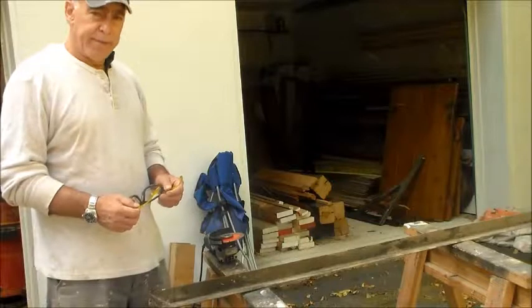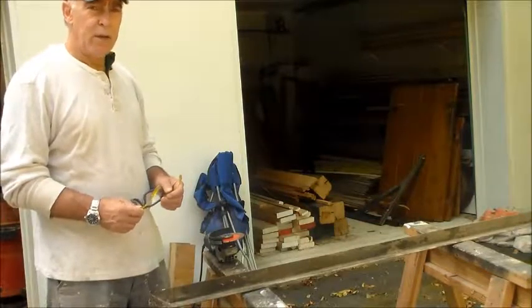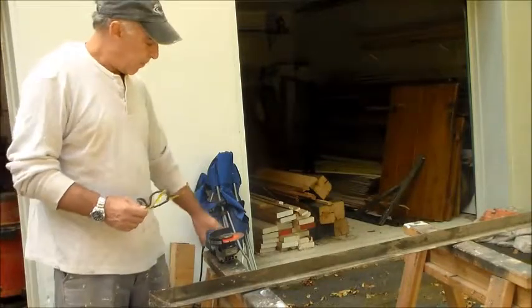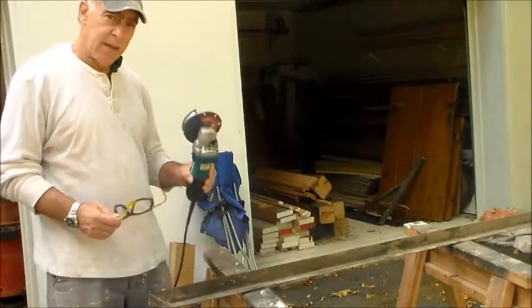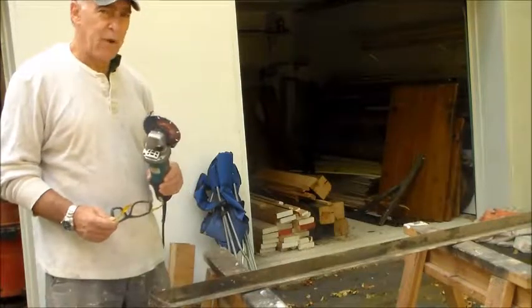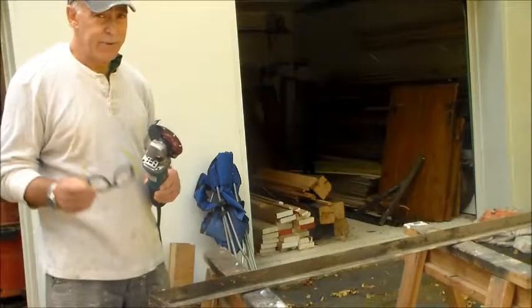I'm still on my beginning journey with welding, and I don't have all the equipment I really need. I need a metal cutting bandsaw to be able to cut straight lines in the metal. For now, I'm using my grinder with a metal blade on it, but it's very hard to cut a straight line with this. But for now, this is what I need to do, so this is what we're doing.